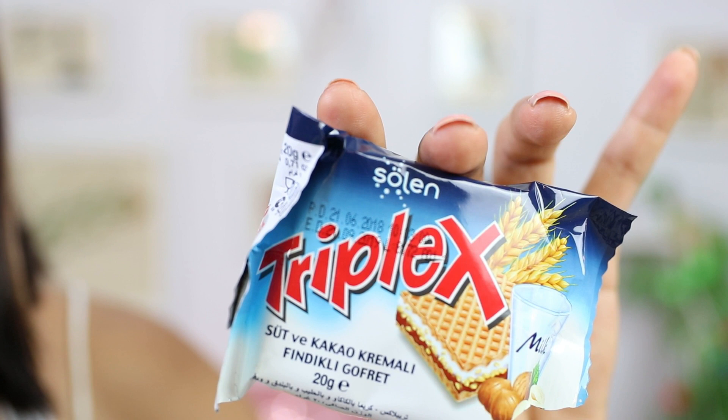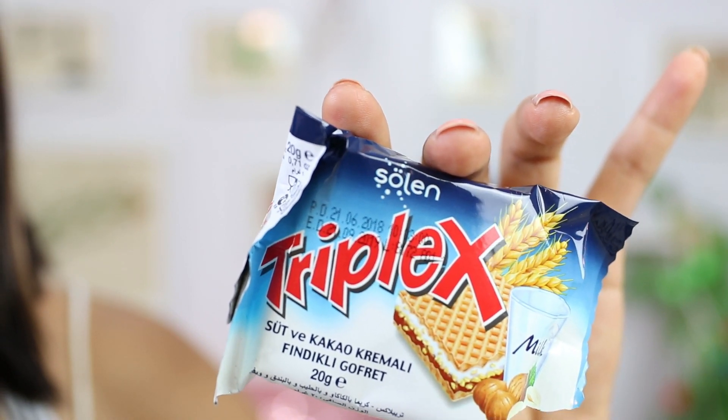Last but not the least, we have this cute seed treat from Triplex. I haven't tried it yet — I am going to try it in front of you in this video. Until then, I will open it.